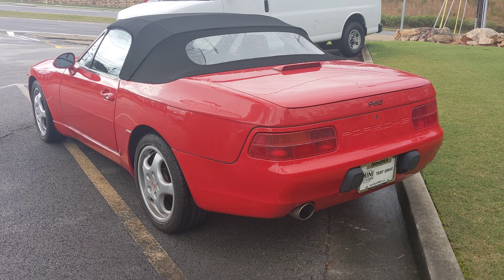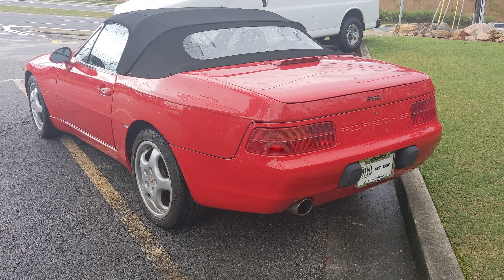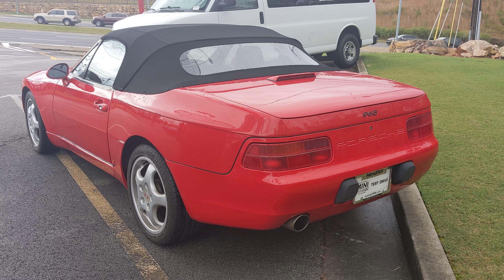Hello everyone, it's me, Honda Day of One Put Zero, here to assign a review of this 1992 Porsche 968.